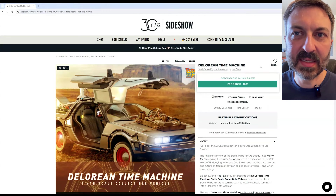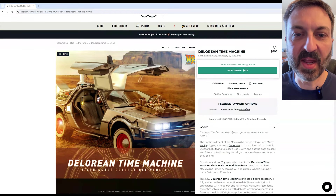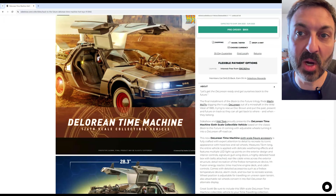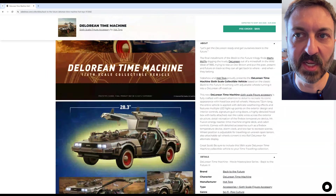Hey everybody, welcome back. In this video I'm going to take a deep dive into the Hot Toys Back to the Future Part 3 car as presented by the release info on the Sideshow website that just came out over the weekend. I'm very impressed with their attention to detail and the accuracy of the Back to the Future Part 3 components of the car, although there are a couple of issues and I'm going to address those in this video.